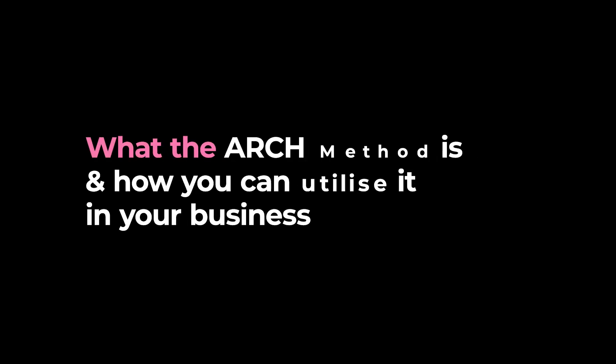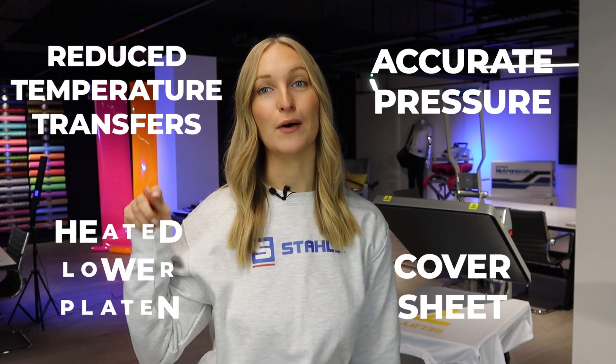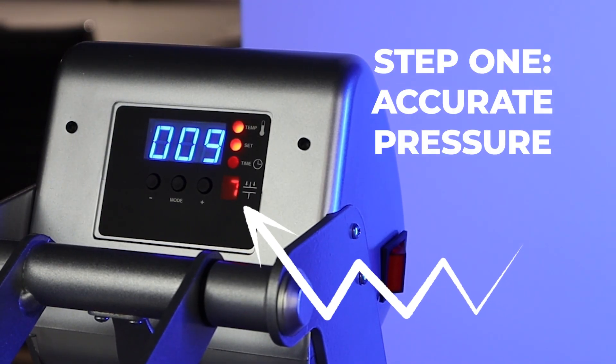Let's talk about what the ARCH method is and how you can utilize it in your business. The four steps of the ARCH method are: Accurate Pressure, Reduced Temperature, Transfer Cover Sheet, and Heated Lower Platen. The first thing to look at is accurate pressure — if you're applying too much pressure to your garments through your heat press, this will cause a scorch mark.